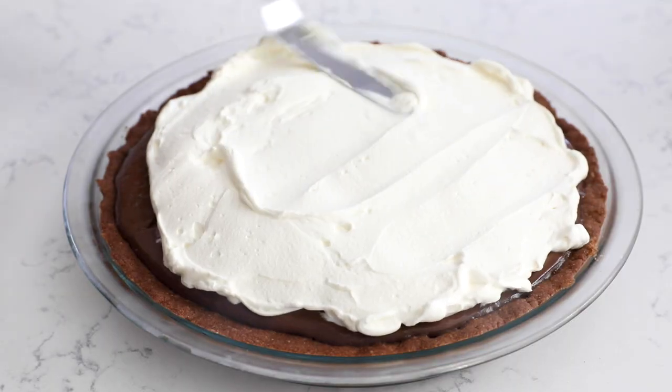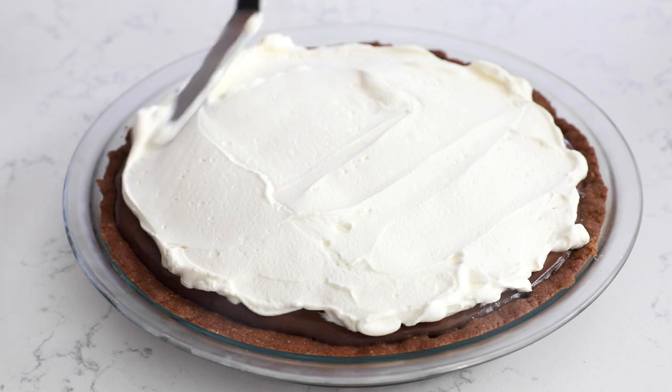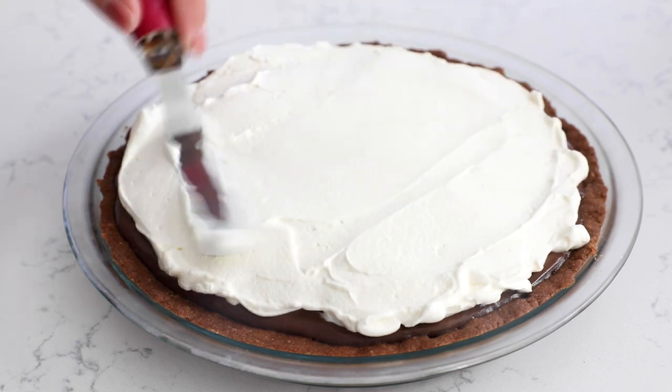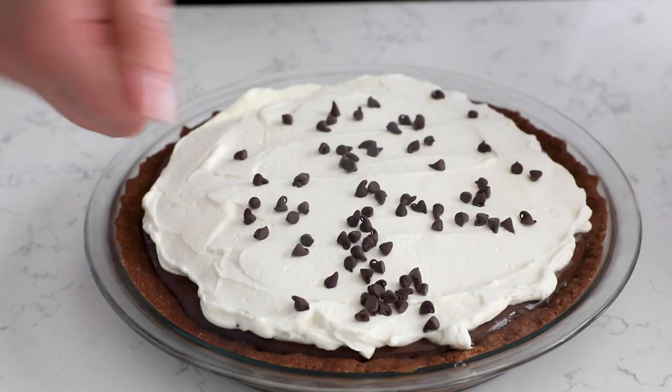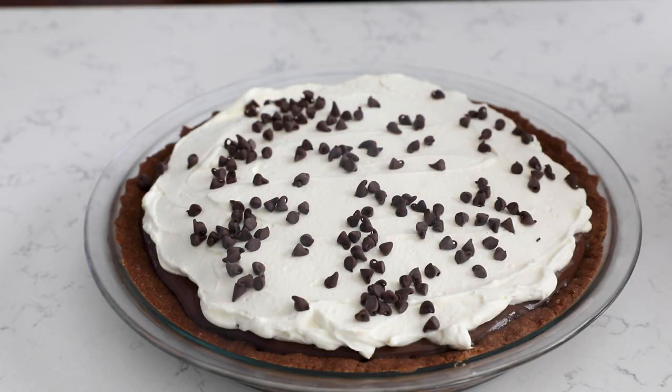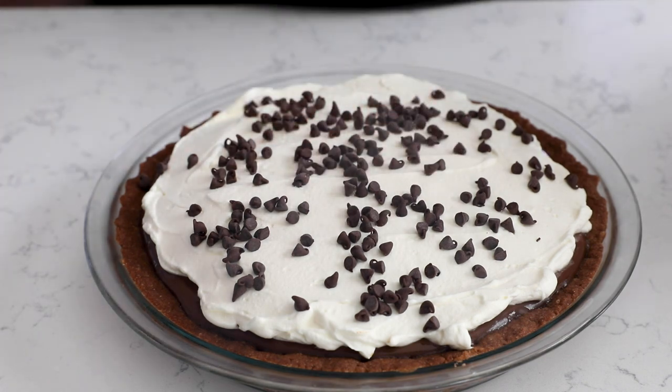For fresh whipped cream it's super easy to make — just whipped cream, vanilla, and powdered sugar — and it's delicious. Top it all over your pie and then garnish it. I'm using mini chocolate chips, but you could use chocolate shavings, a dusting of cocoa powder, or leave it plain. This pie is a chocolate lover's dream.